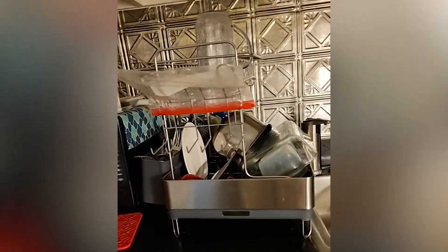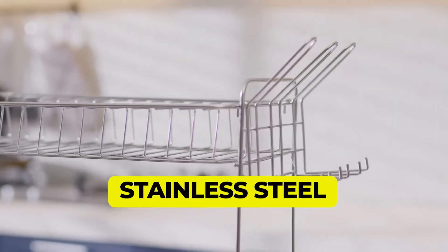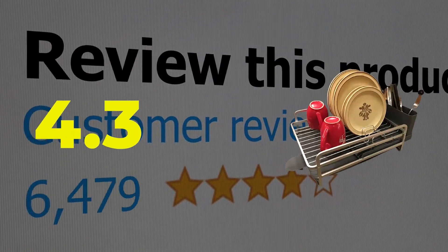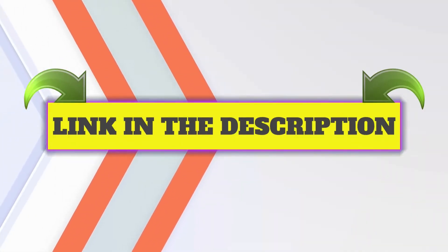Features: built-in drainage. Weight: 9.88 ounces. Material: stainless steel. This product's customer review is 4.3 out of 5.